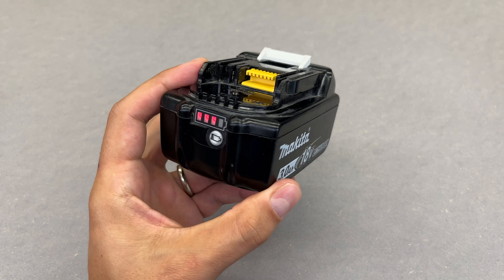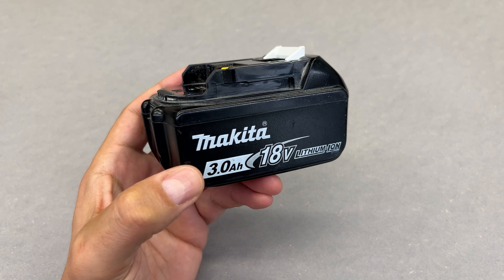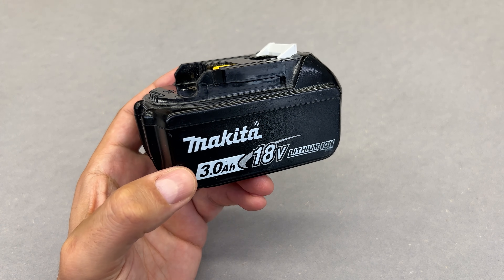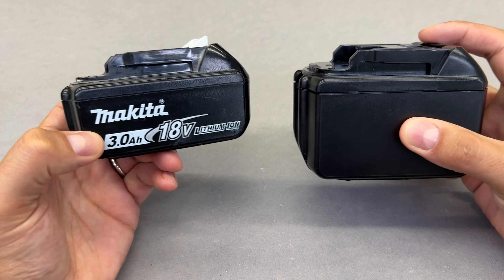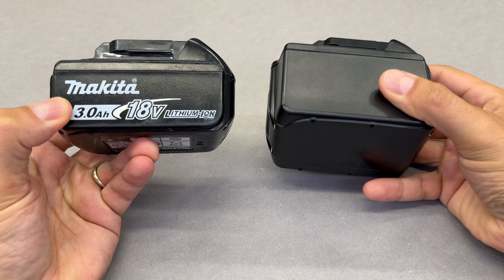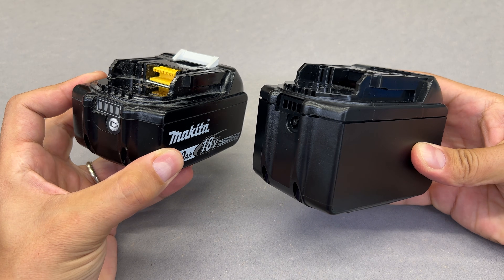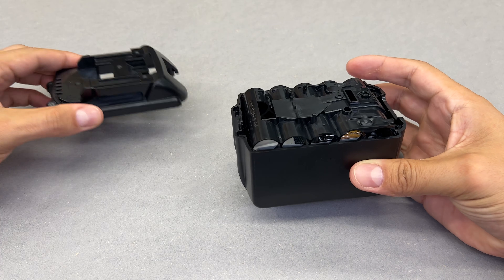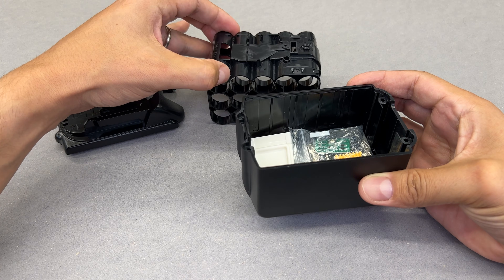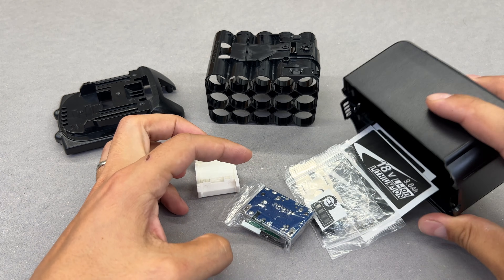Makita has an extremely wide cordless power tools range, but at the same time, they are making only 3 to 5A of capacity 18V batteries. It's a bummer, because some of the tools are extremely thirsty for energy. That's why I bought this DIY 9A battery kit for Makita power tools. I still cannot understand why Makita isn't making such capacity batteries — all other well-known cordless power tool manufacturers have been doing this for years already.